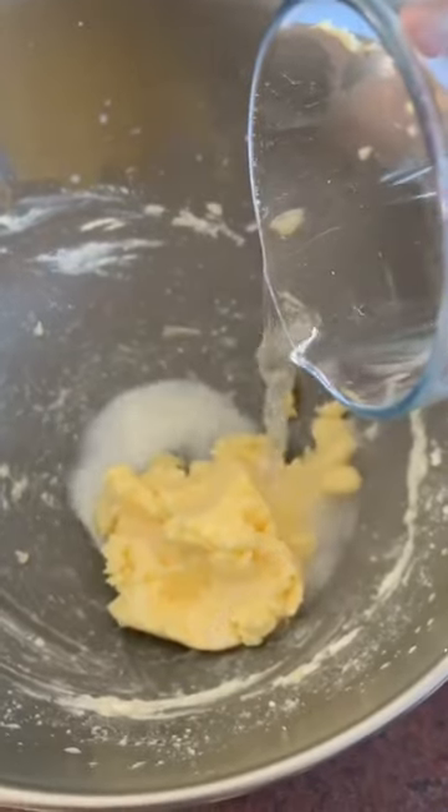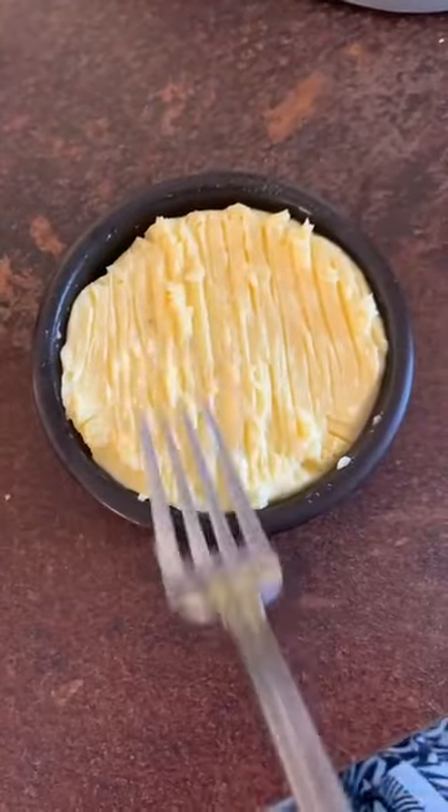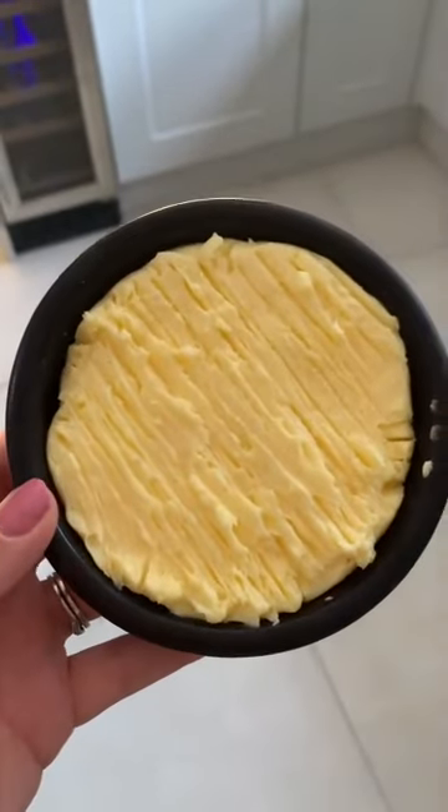Add iced water and give it a wash — this will keep it fresher for longer. Transfer it into a dish, pat it down, pop it in the fridge and chill it, and there you have it: fresh butter.